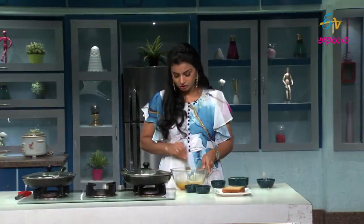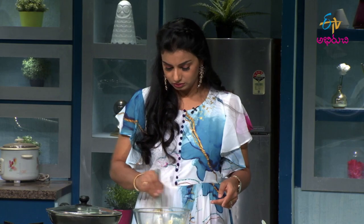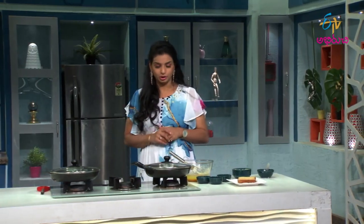I will mix the recipe properly. Then I will put the butter on it. Because of the bread content, I will put the butter on it.